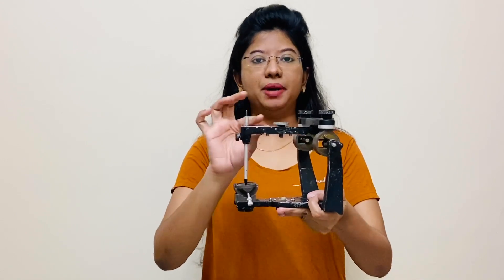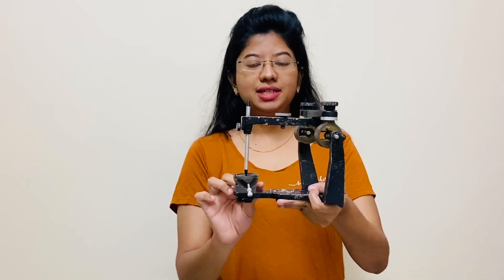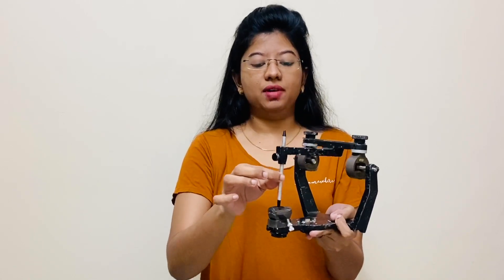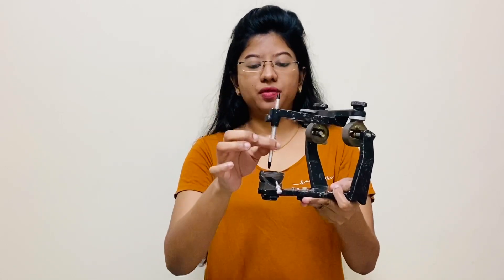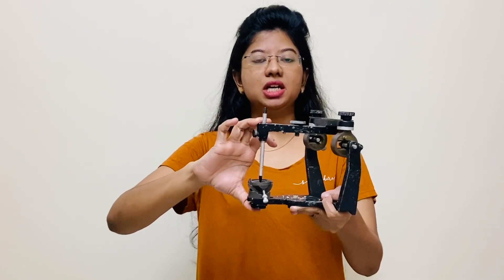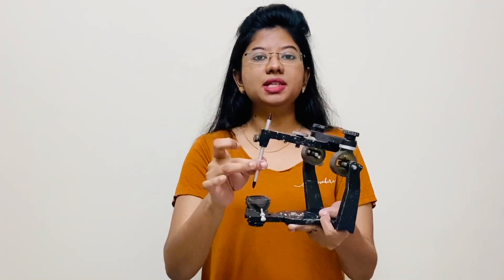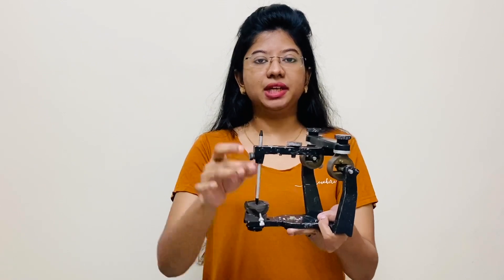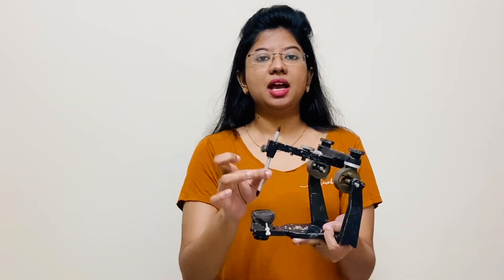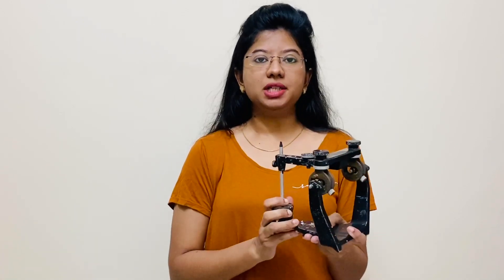The moving assembly is called the upper member, and the stable part is called the lower member. There is also a vertical stop with the help of a pin. This pin gives the articulator a stop — without it, the upper member can move downward completely. So this pin is maintaining a stop.